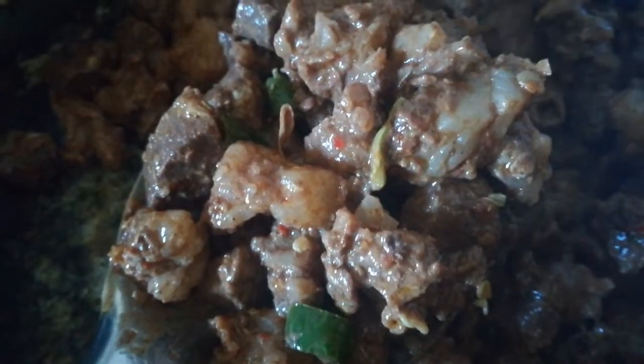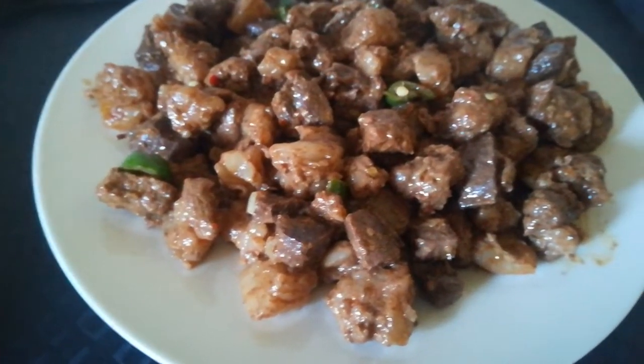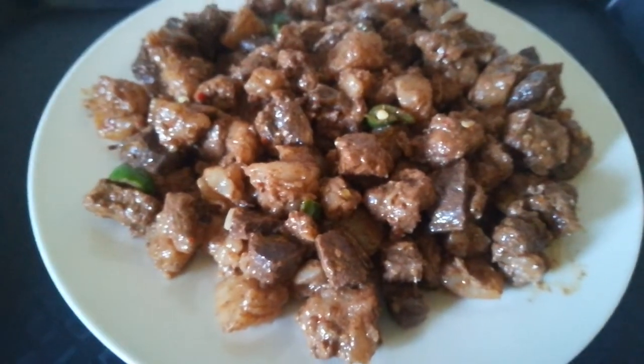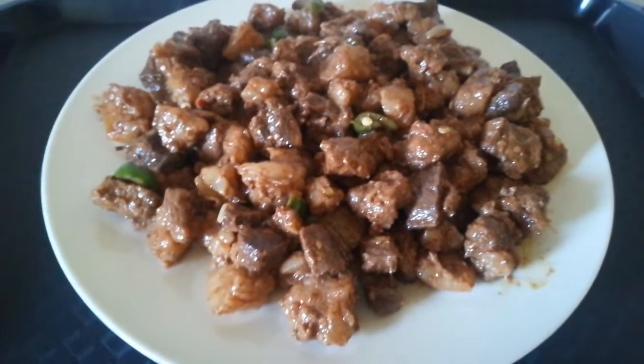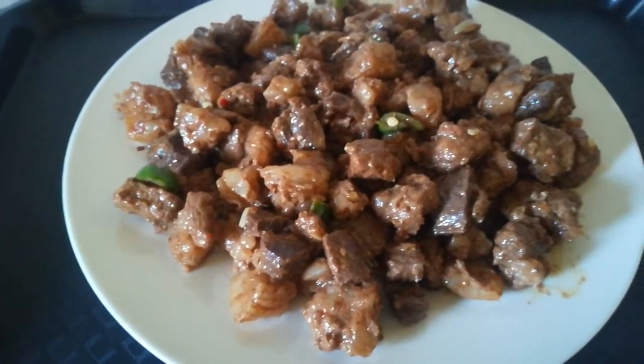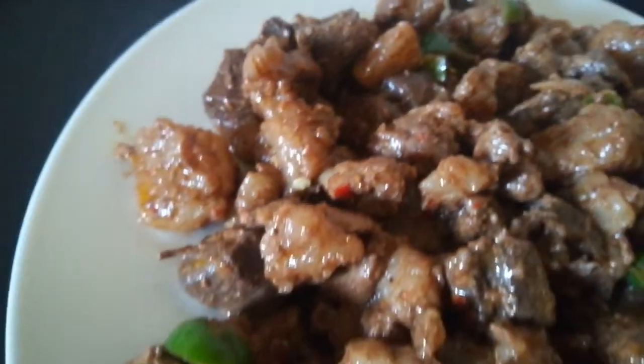Turn off the fire and add one tablespoon of yogurt. The taste of chili, yogurt, tomato paste, and beef — if you mix all of them together, the taste is the best. It's so yummy! Try this beef with chili for your family — they will love it. Thanks for watching!